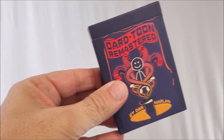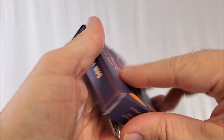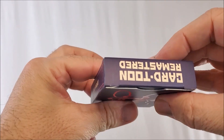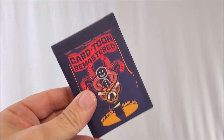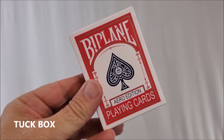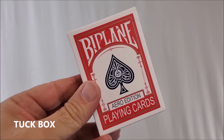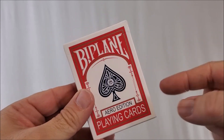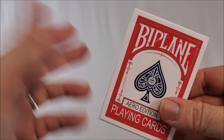I want to crack this open and show you the cards. This is the outside box packaging. It says Cartoon Remastered, Dan Harlan, Penguin — kind of looks like a deck of cards, but it's not, it's only the outside packaging. The inside deck looks like this. It's a red deck of cards. It says Biplane and has a spade pip there — Arrow Edition playing cards. It looks very similar to a Bicycle deck, so you're not showing this for too long to a spectator.